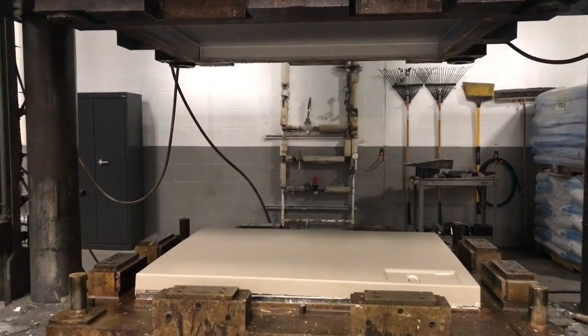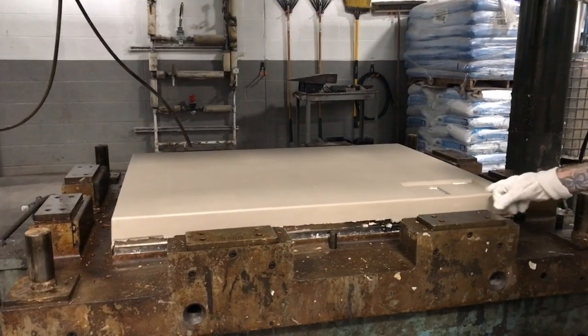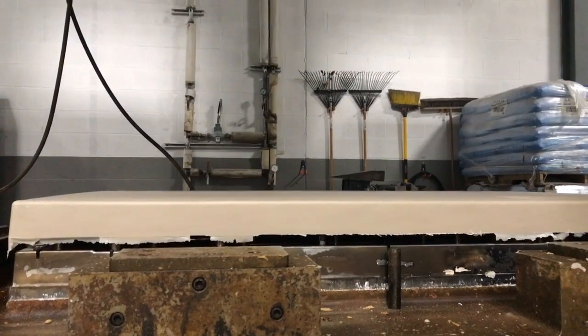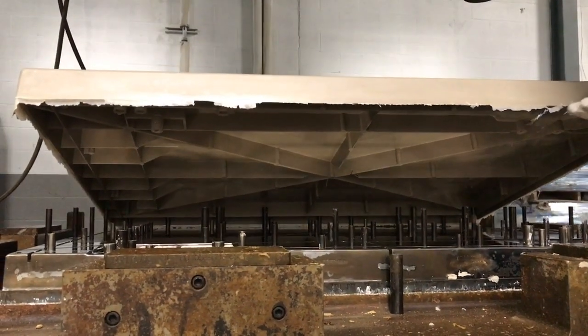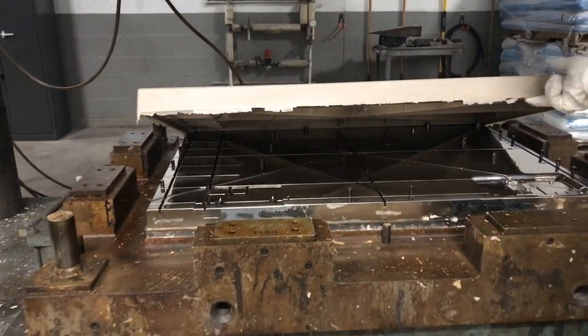During this time, the glass fibers are pressed into the numerous ribs and channels that give CycleSafe bike lockers their unmatched strength. The part auto-ejects from the die cast by rods that are seamlessly embedded in the die, allowing the part to be easily removed with no damage and little part waste.